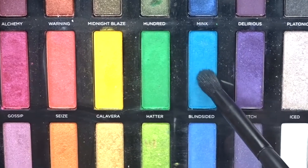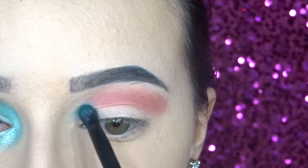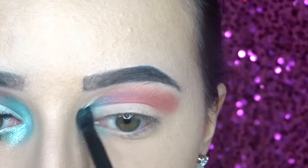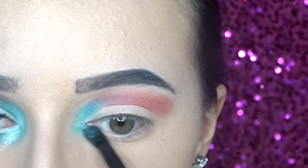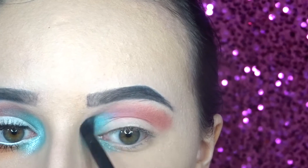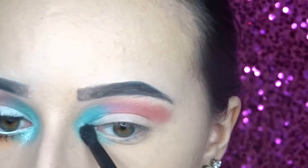Then for the inner corner I'm going in with the shade Blind Sided and Tassel from Colourpop. Then I'm adding Luna directly in my inner corner.